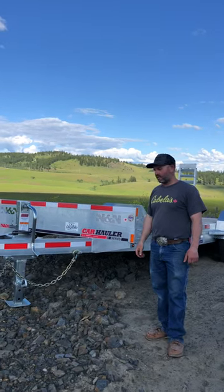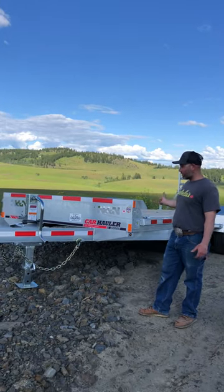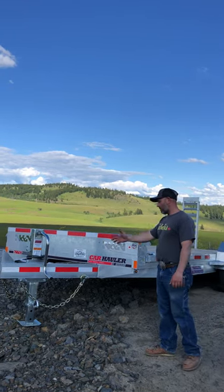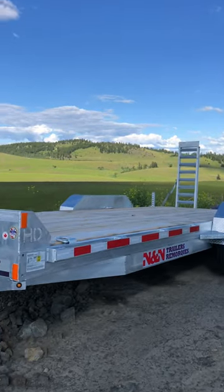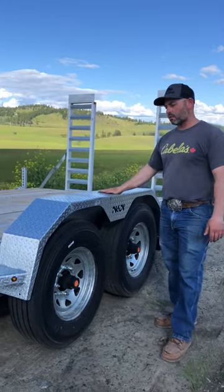Welcome to Last Bike Trailer Sales. Here's the ICH HD — this is our equipment hauler, a 20-footer. It's an 18-foot deck with a 2-foot beaver tail, all galvanized, all your hardware. You got earrings to tie up your equipment, and 14-ply tires. As you know us, they come with nice sturdy fenders.